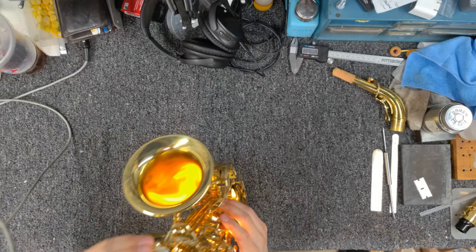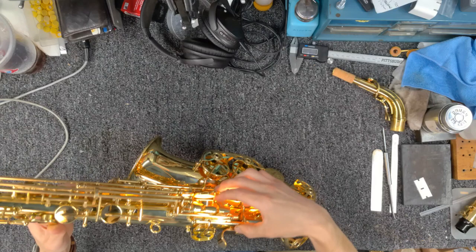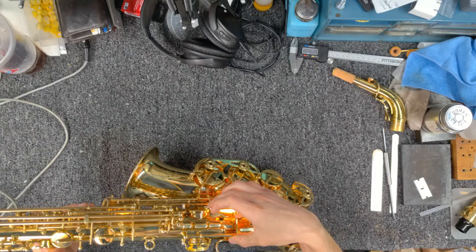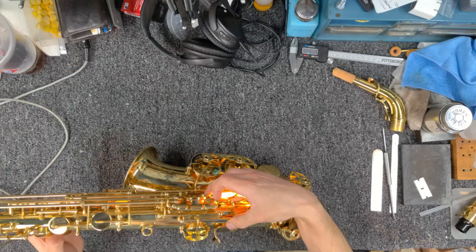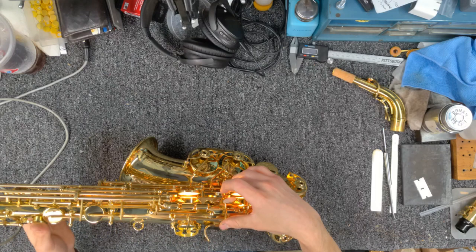Moving to the lower stack: that F key is not going down quite as nicely as I'd like. If I press a little harder I can get the light to go away, but with a gentle touch there should be no light in there. Good to note — we'll keep going. F sharp has the same issue, and D as well. I have a feeling this F sharp key is keeping those three from going down fully — a small adjustment needed.